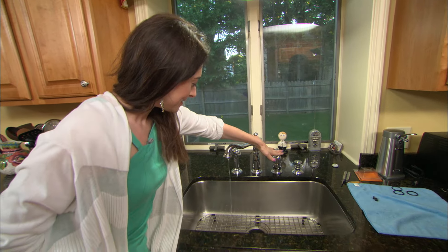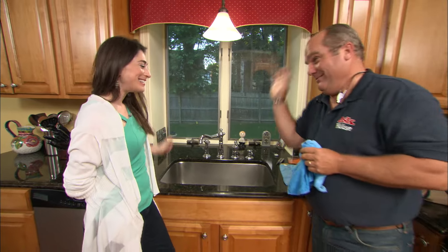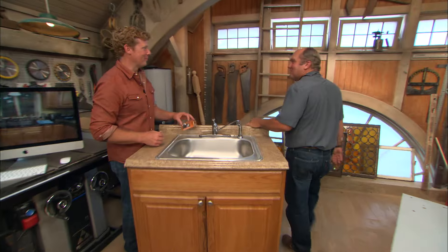Now we just have to reverse the procedure — put the handle back on, tighten the allen screw, pop in the index, and give it a try. Let's see what happens. It works! You fix one little drip and you've got yourself a happy home.